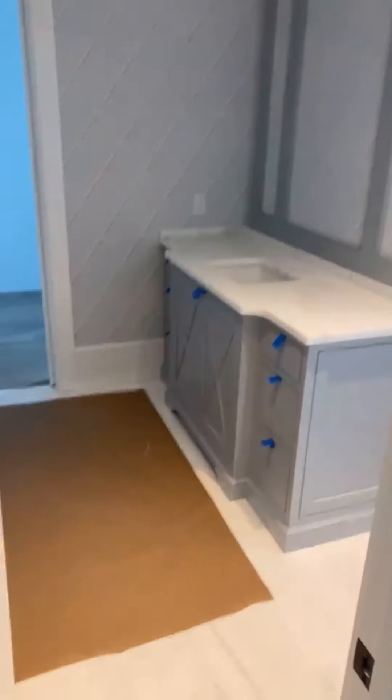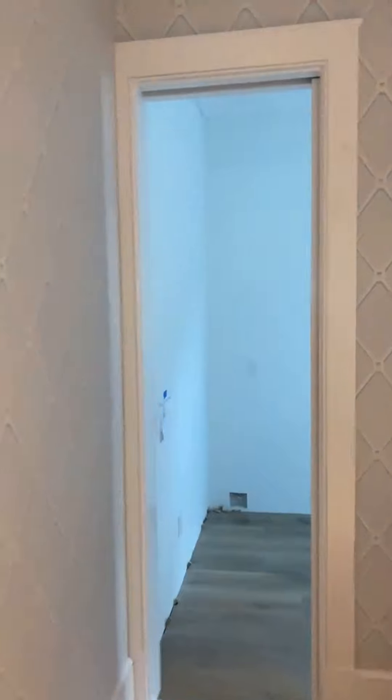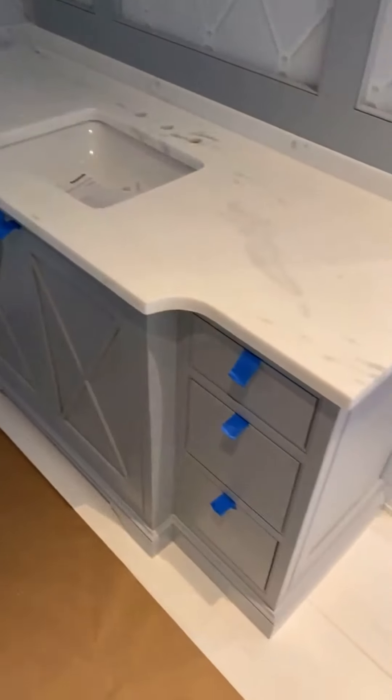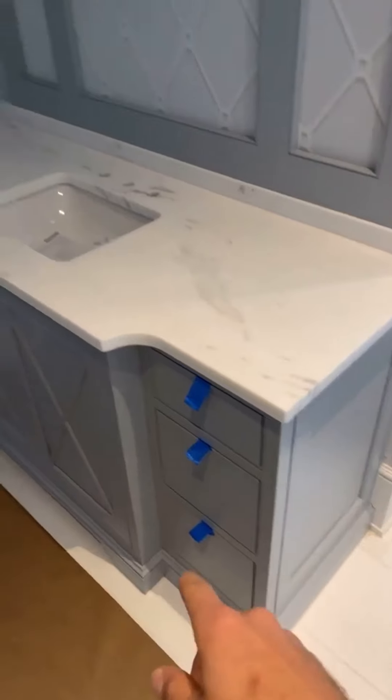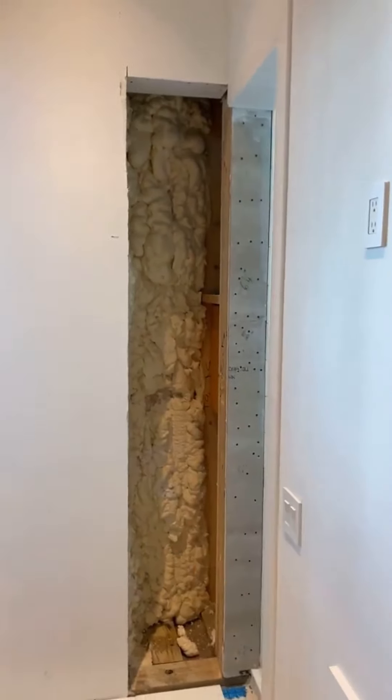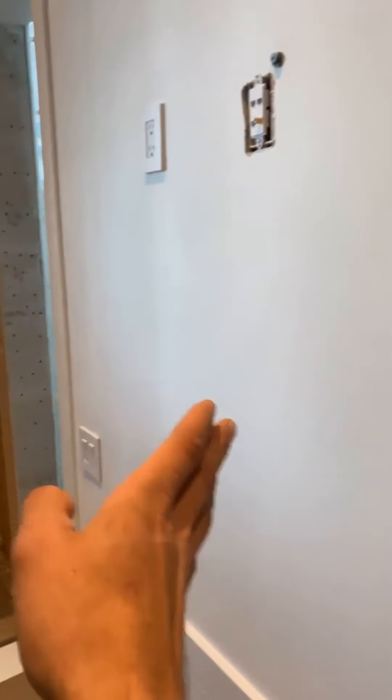Into the master closet — that's not on us. Got our mirror frame. We need panels, hardware, and some color match caulking. We got a cabinet that's dropping into that cubby.